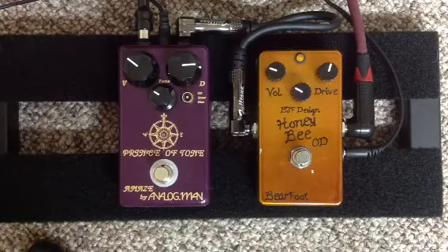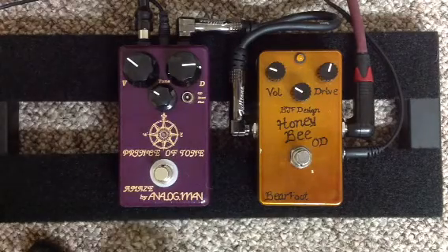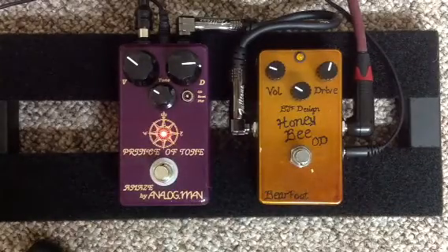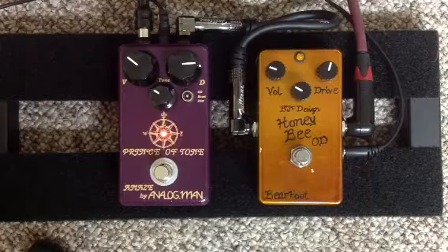And I'll do a little bit more of a muted strum this time.